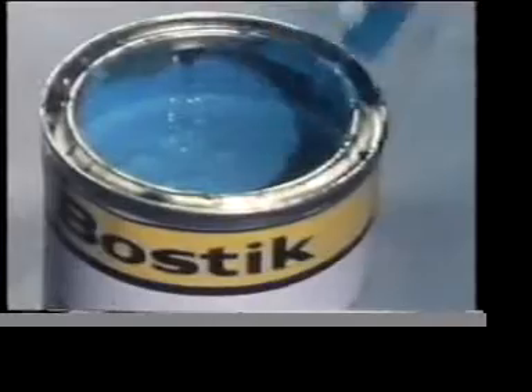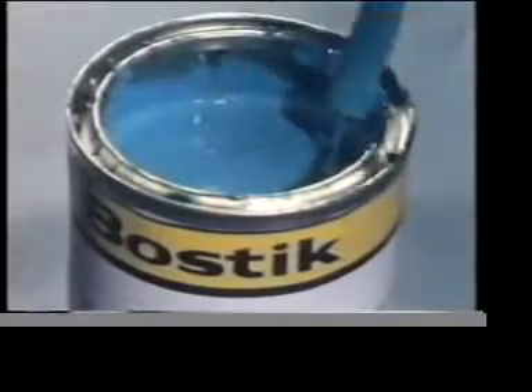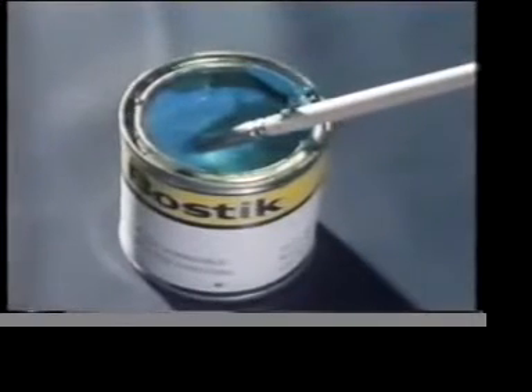How do adhesives work? Well, let's see how one behaves on a fabric, a porous material. See how the adhesive soaks in. If we turn the material over, you'll see the adhesive has penetrated through the fabric. We've deliberately used a thin adhesive to exaggerate the effect. Now we're coating a second piece of fabric with the same adhesive. If we put these two together, we can make a bond.